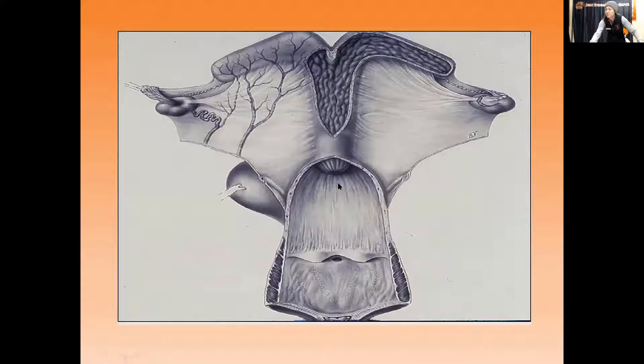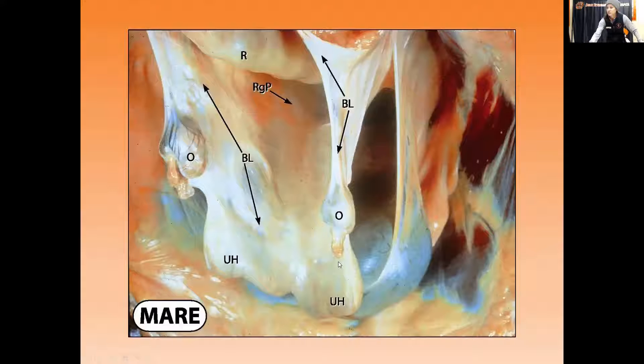This is the cervix right here, this is the vaginal area, and this is what's called the vestibule. This area right here is the urethra. And this is actually the rectum right here — where manure sits — but it's also where the veterinarian will insert their hand. For rectal palpation, we insert our hand, and kind of like wearing pantyhose over your hand, you reach down and grab the ovary structures.